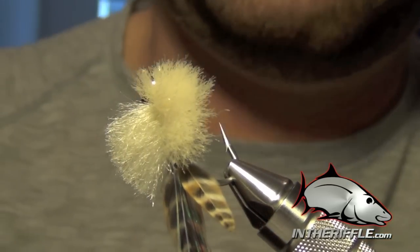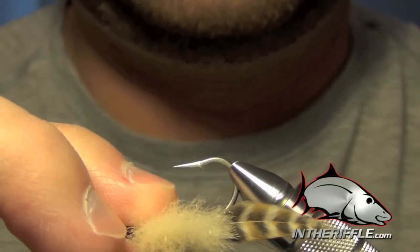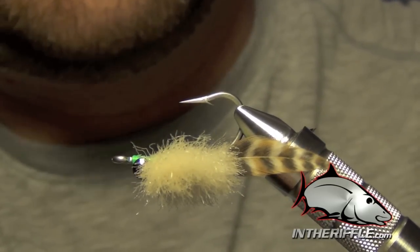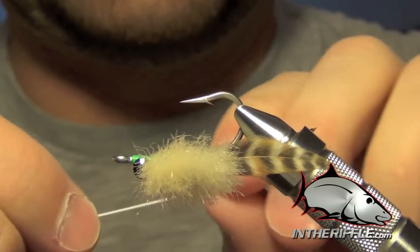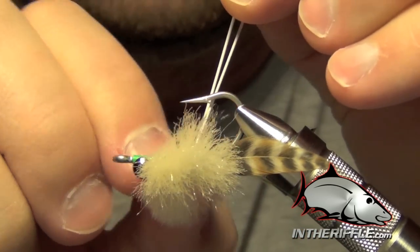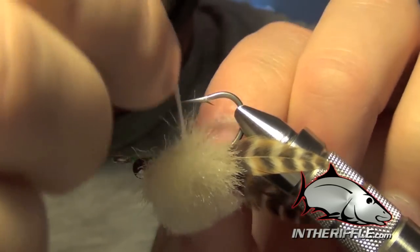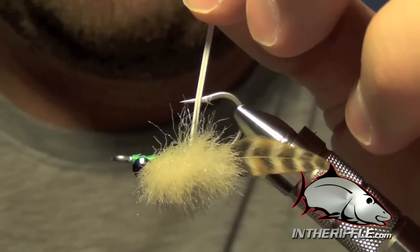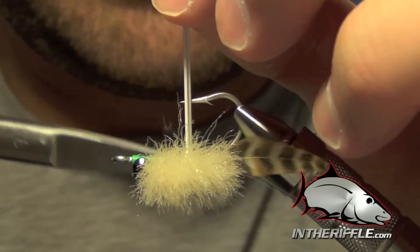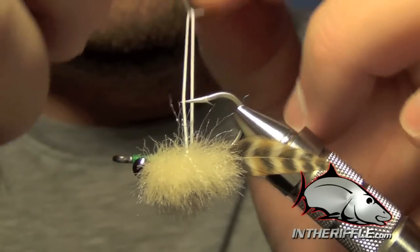The crab's looking pretty good. Next we're going to invert the fly so you can see what I'm doing. We're going to have three pieces of white round rubber leg material, and I'm going to work each piece through the top of the fly so it comes out the bottom, picking out any EP fiber that gets caught with it. Then all we're going to do is tie an overhand knot in the rubber leg.